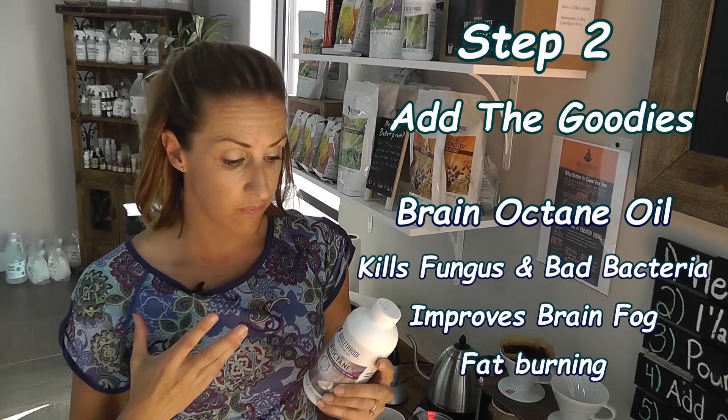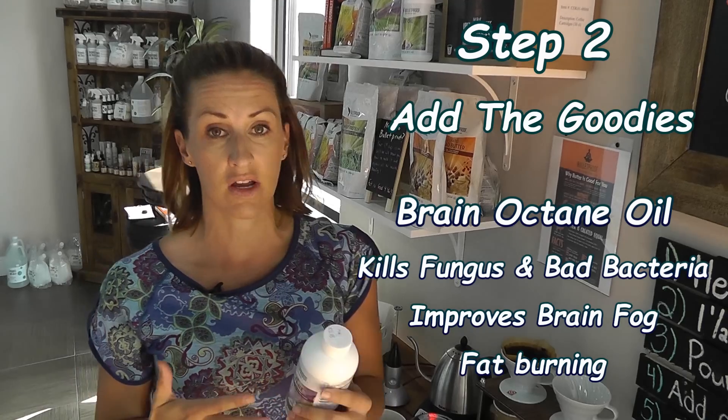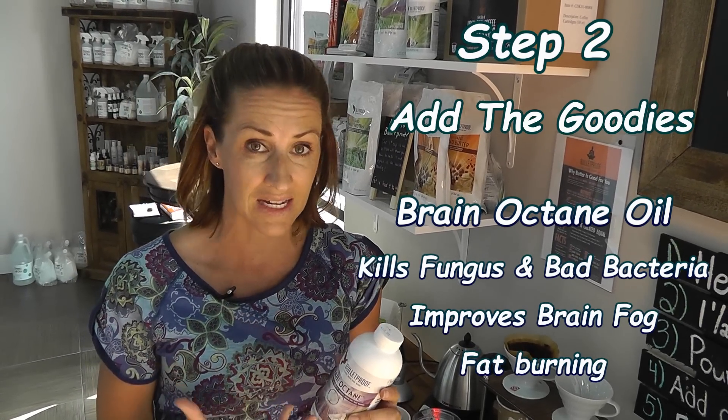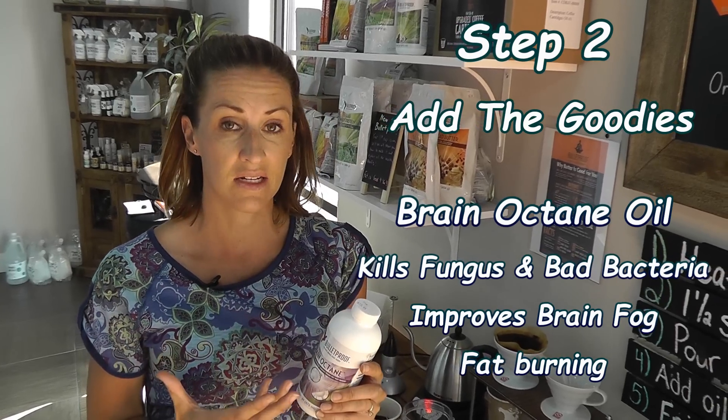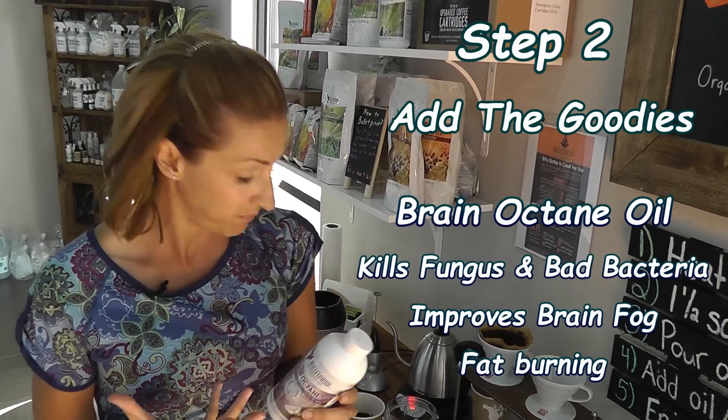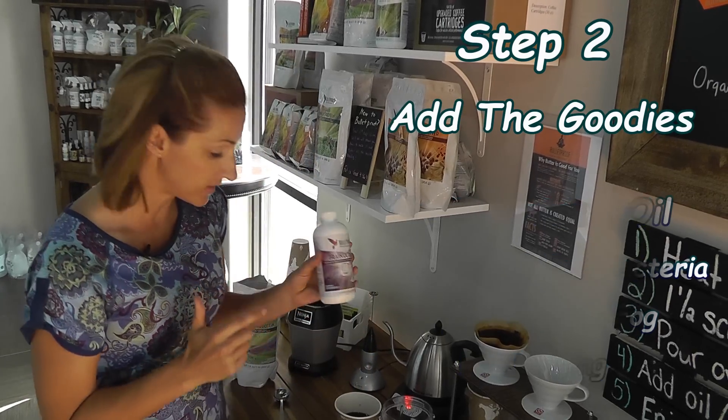On a different note talking about gut health, Brain Octane or coconut oil is high in caprylic acid. Caprylic acid can kill off the bad bacteria and fungus in your gut. So we are going to add a tablespoon of this.